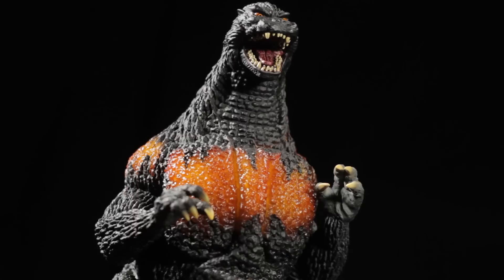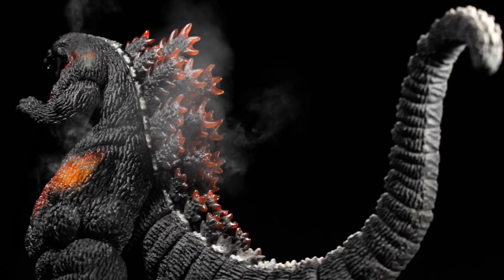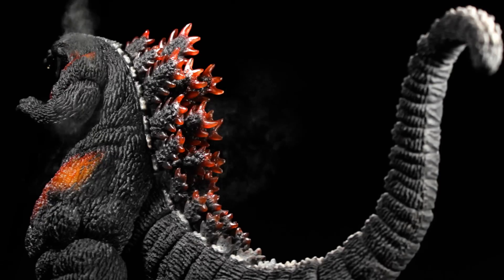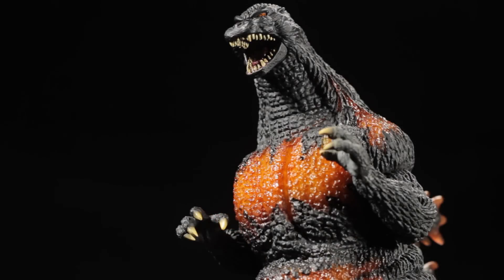X Plus Large Monster Series Godzilla 1995 Burning Godzilla is another fantastic release in the Large Monster Series line. Burning Godzilla has a fantastic sculpt and superb paint applications.